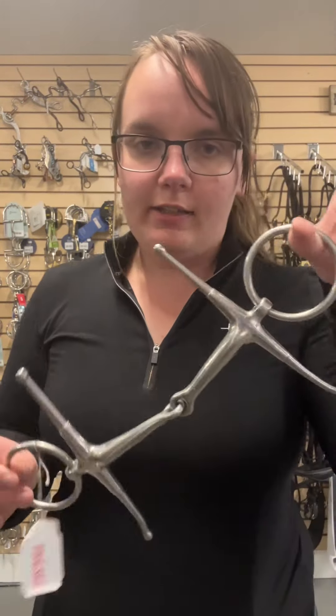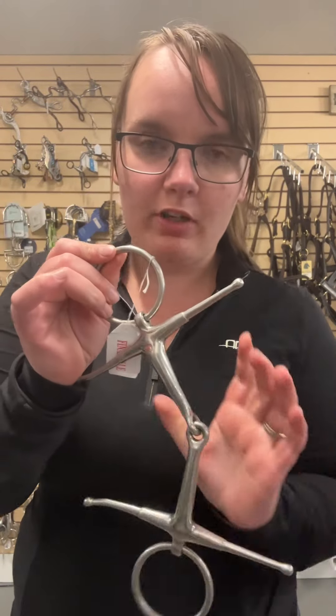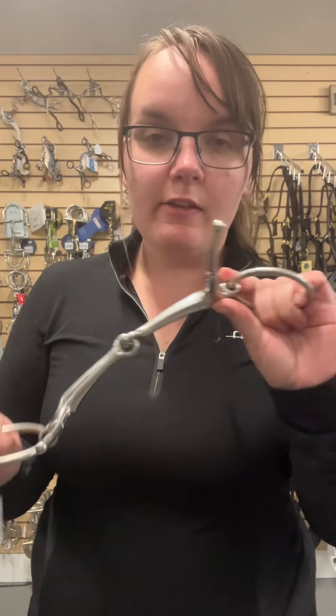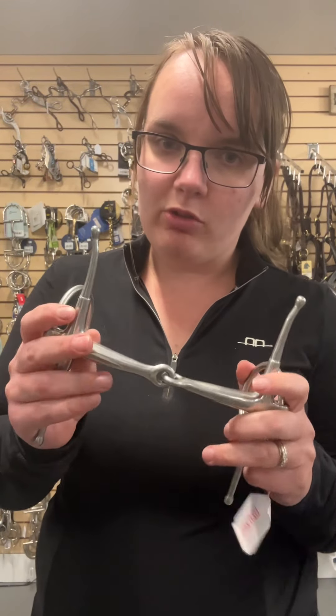Hi everybody, welcome to Sheets Talk Tip Tuesday here at Evolution Equestrian. Today we are back to one of my favorite topics: bits. I love bits, I love to talk about them. This bit right here I have on consignment — it is called a fulmer. This bit is one you don't see super often around here, but it's always on Pony Club Quiz, so it's a good one to know.